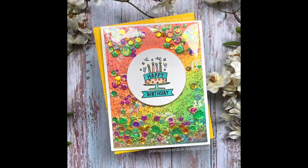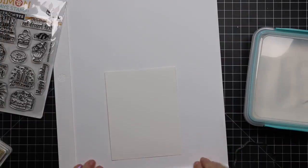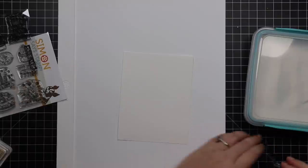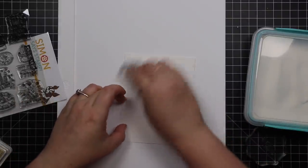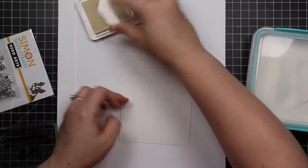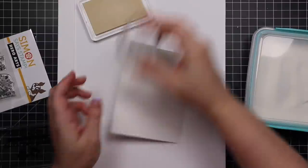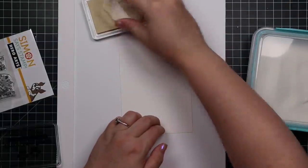Hello friends, Amy R here with Prairie Paper and Ink. If you didn't notice, this is video two of two this evening. It is Super Saturday again, so Simon Says Stamp has two Stamptember collaborations being released. I posted my first video just right before this — it's all going up at the same time. This is the Hero Arts Make-A-Wish stamp set, their limited edition collaboration with Simon Says Stamp.